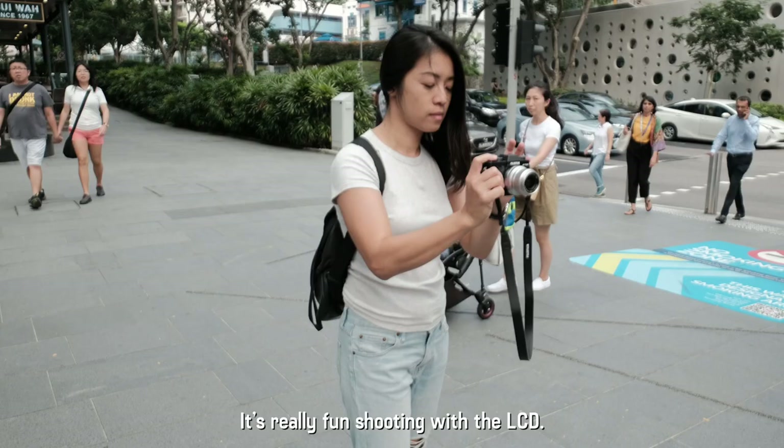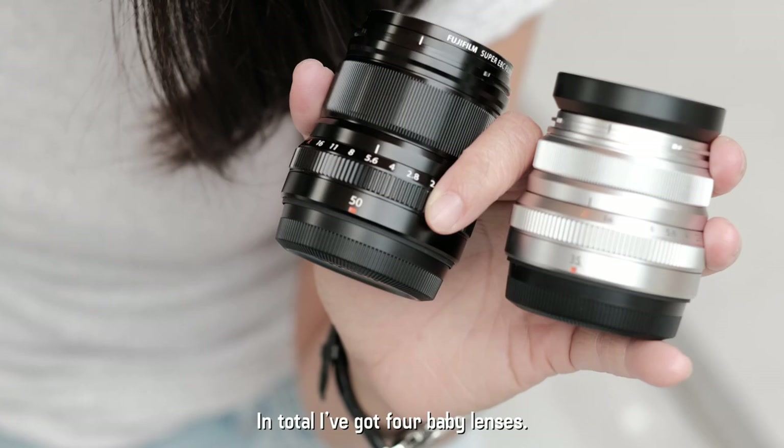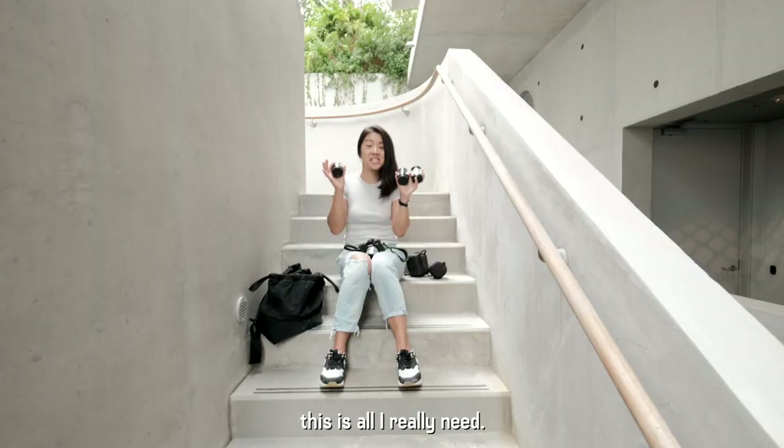It's really fun shooting with the LCD. The screen allows you to touch to focus, touch to shoot, or touch to focus and shoot. In total I've got four baby lenses. Basically if I'm going on a long holiday or going on a fun day out, this is all I really need. It's lightweight and fits into a little backpack, so that's what I love most about it.